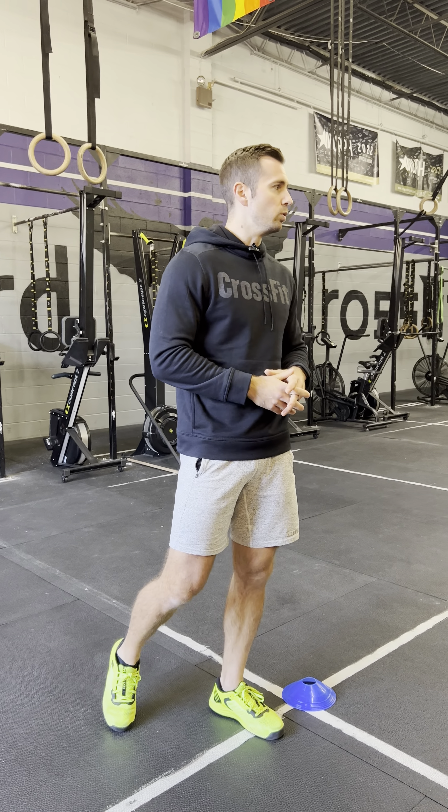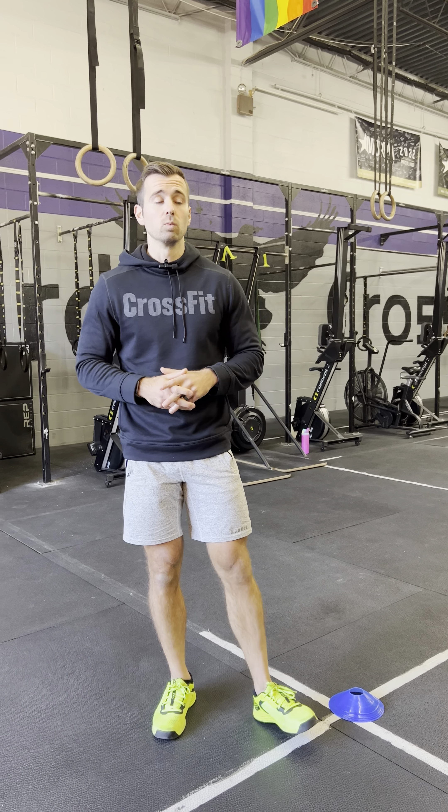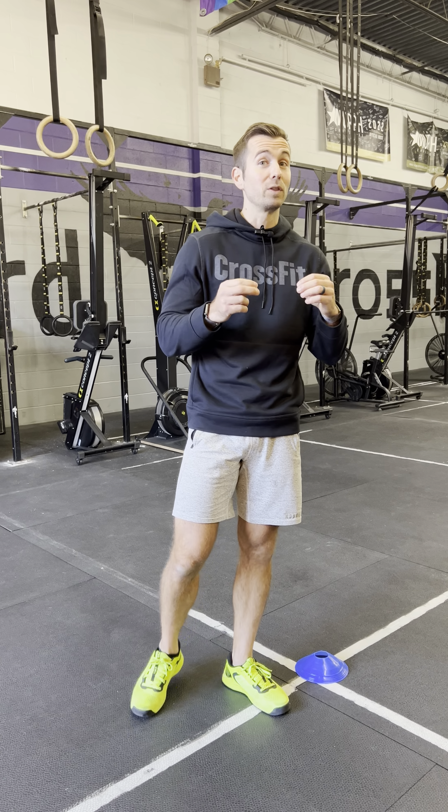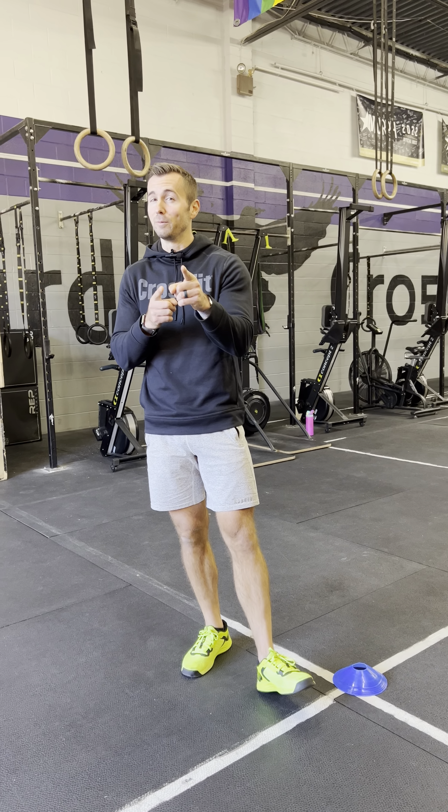Scaled athletes will complete the same amount of runs but with different movement standards. Everybody will be holding on to a band throughout the entire workout. This is our longer test — lots of bodyweight movements and an opportunity to strategize and break up work with your partner, with the exception of the run, which you must do together. We're super excited for this one — it's going to be a fun test to watch. Have fun!